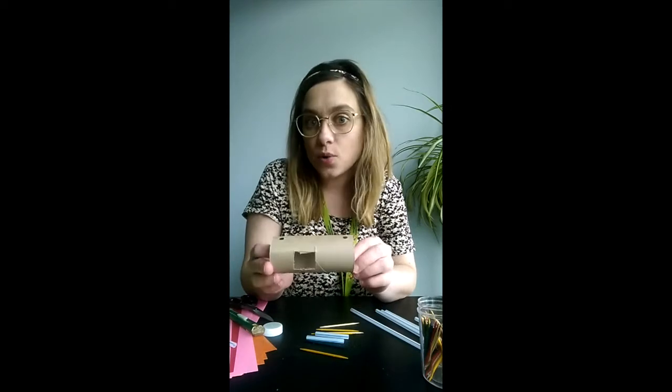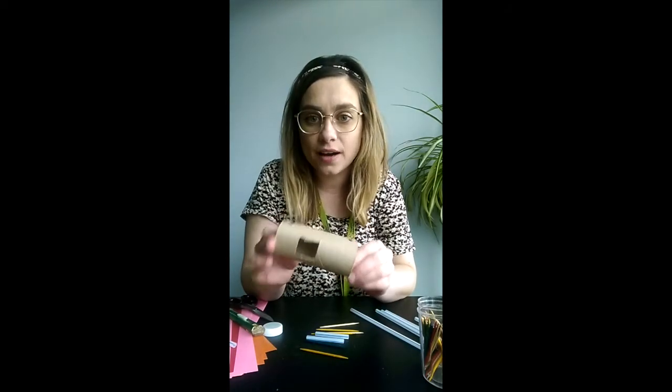You'll also want to make a hole in the very top for the seat of your passenger. Now all that's left to do is assemble it — I have my completed roll here.